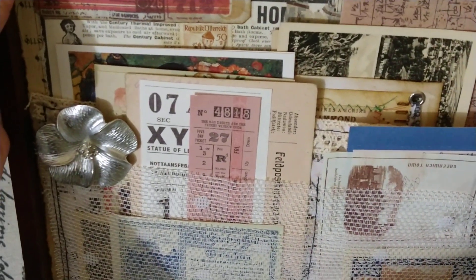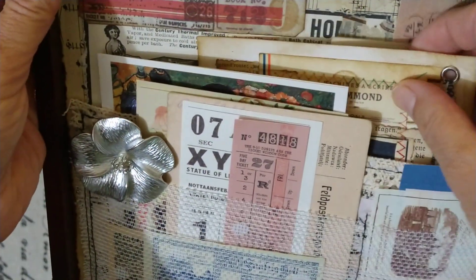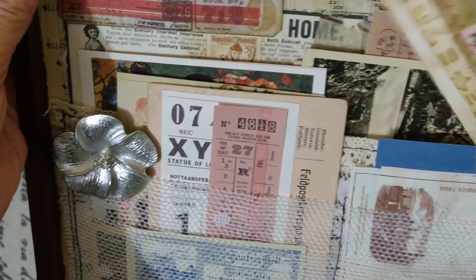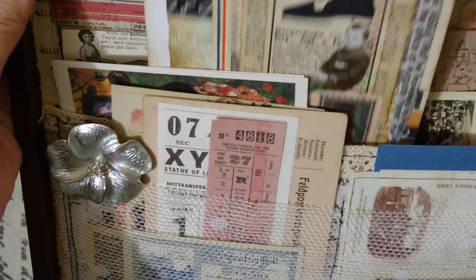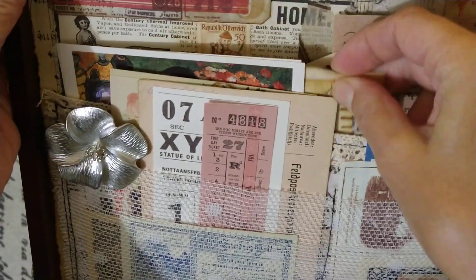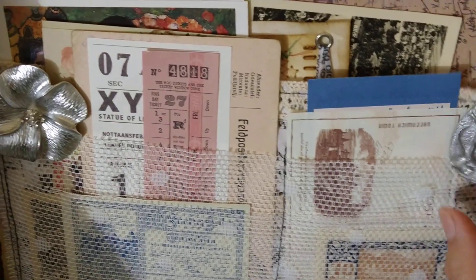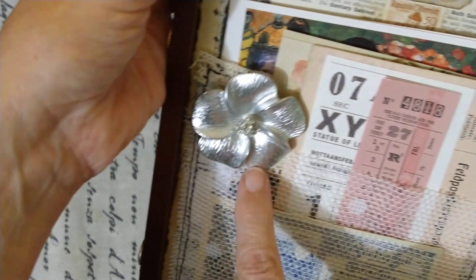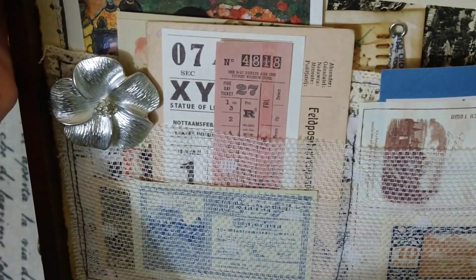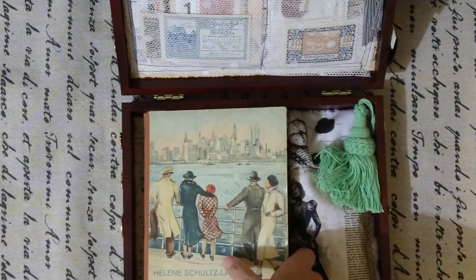There are plenty of contents — you can slide something under this tile and under this tile. I have mixed ephemera; some stuff is vintage, some is old, some is new. This is a card I created for writing notes, and a silvery brooch — and another one, a silvery flower brooch.